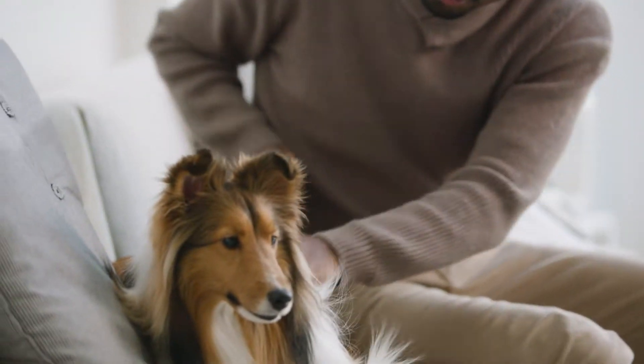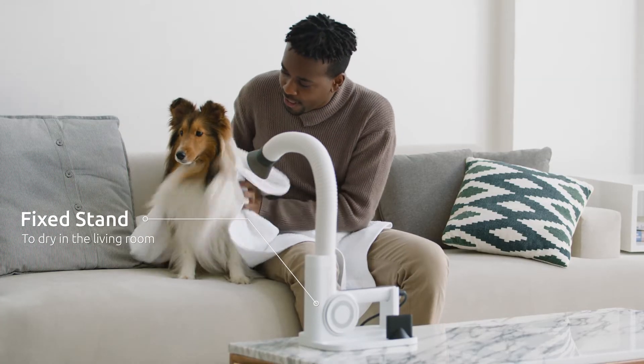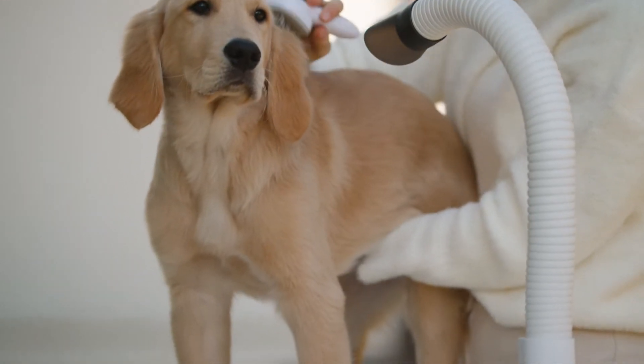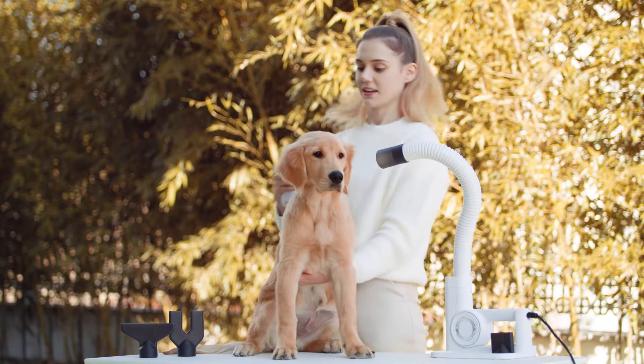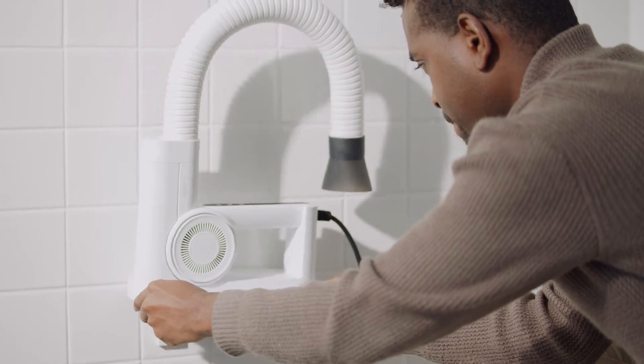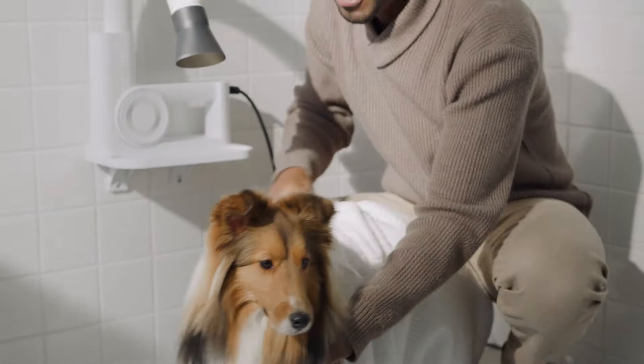We've also designed the Dews Pro dryer to be used anywhere you'd like. Use the fixed stand to dry in the living room, or use the clamp to mount it when drying outside or at a pet store. You can also mount it to your bathroom wall or sink so that you can dry your pet right after bath time.